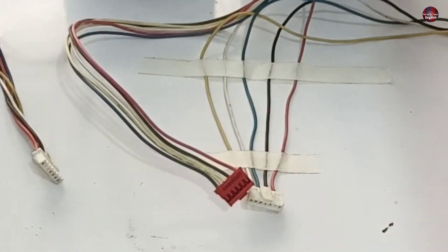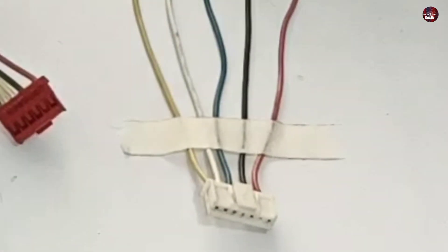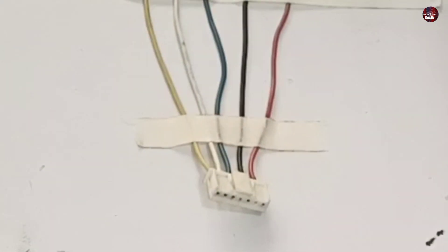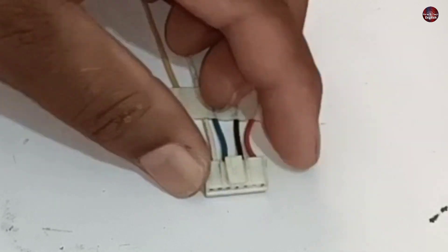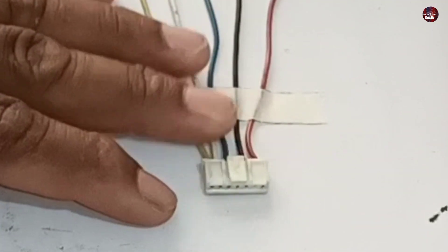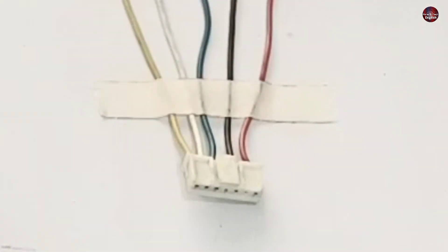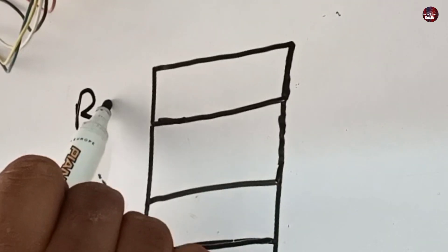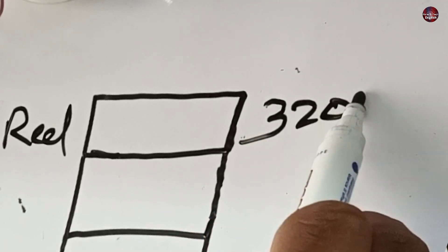Don't get confused with this — just understand what I am going to tell you. You will have to check the wires through their color coding. The color coding for some companies' DC blowers can be different, but most blowers have the same colored wires, just in different order. This red colored wire — we pass 320 or 10 DC volts on this wire.